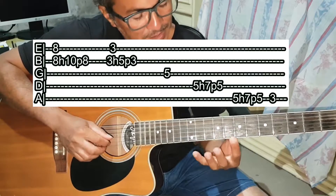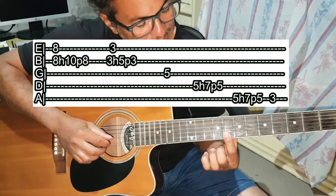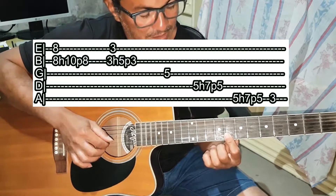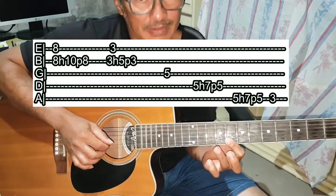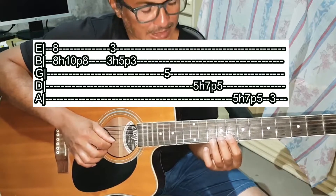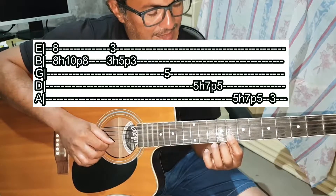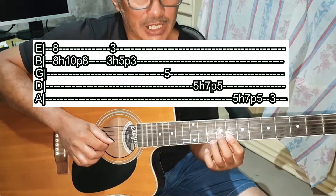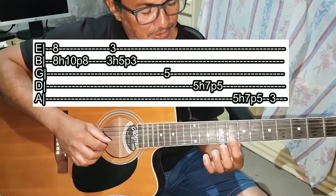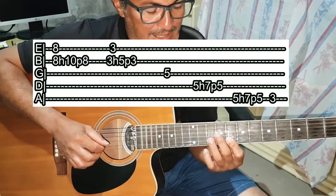Vamos começar a primeira parte. Com o dedo 1, você vai apertar a corda Mi e a Si na casa 8. Aí você vai puxar as duas e, com o dedo 3, vai fazer um martelo (hammer-on) e um pull-off na corda Si. Então: prende Mi e Si na casa 8, martela só a Si na casa 10 e puxa.